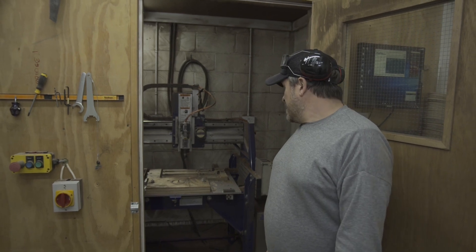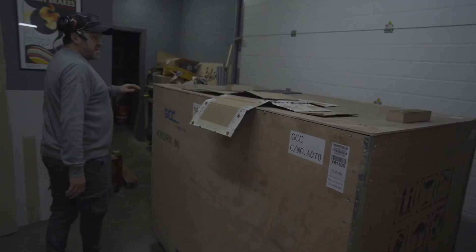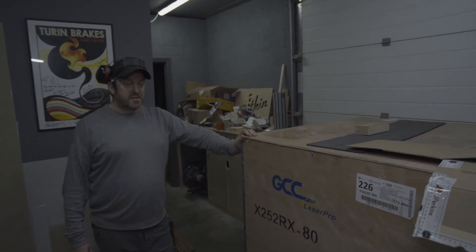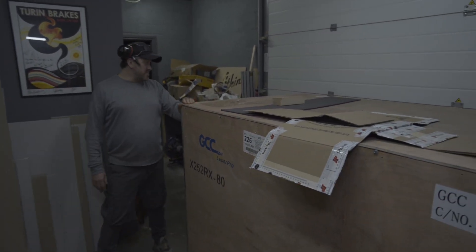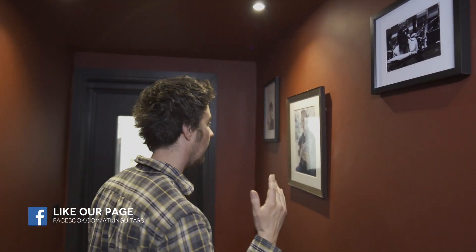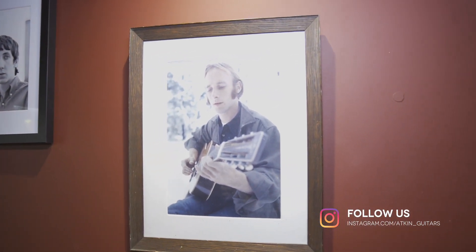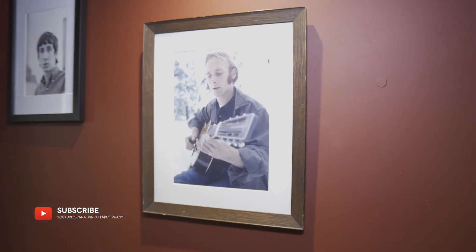We're currently doing bridges, getting those done today, and then taking them upstairs for fitting. Once this is set up, this is what we're going to be running the electric parts on. Thanks for watching the show — hope you enjoyed it. If you did, please subscribe to the channel; you can see us on Instagram, Facebook, and now we've joined TikTok. If you want to win that t-shirt, come this way now — first person to answer that question gets a free Atkin Guitars t-shirt. See you next week!